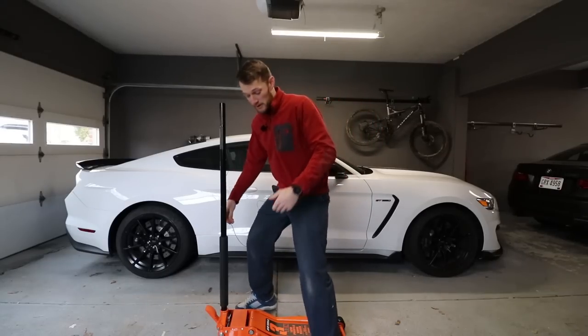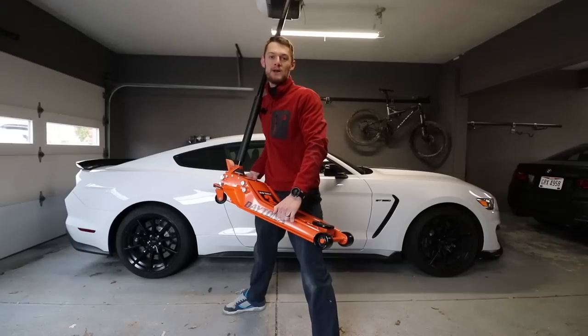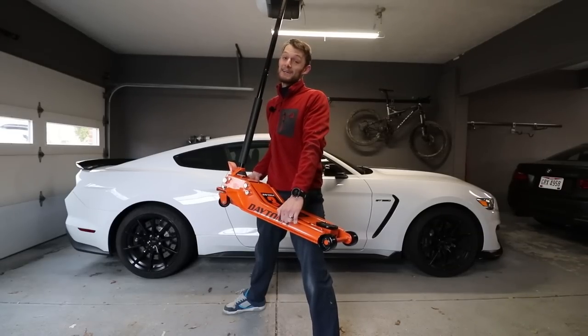On this episode of Eat Sleep Drive, we are reviewing this beast of a jack. This is the Daytona 3-ton from Harbor Freight, and we're going to review it — I'm going to let you know if it's any good.